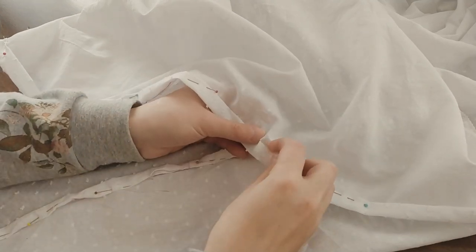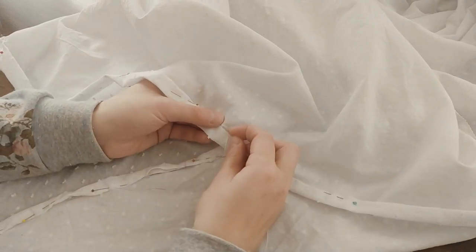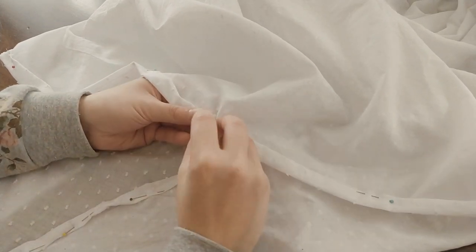Now make a double fold hem of the skirt. Fold the raw edges of the fabric inward, press, and then fold your fabric toward the wrong side again. Now pin and then sew the hem with whip stitches.